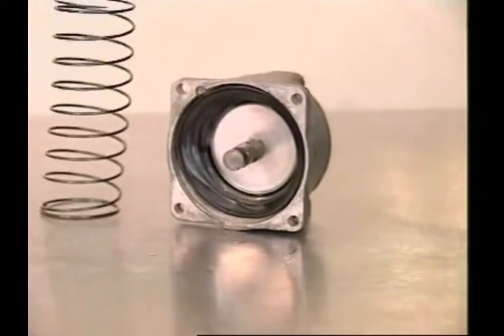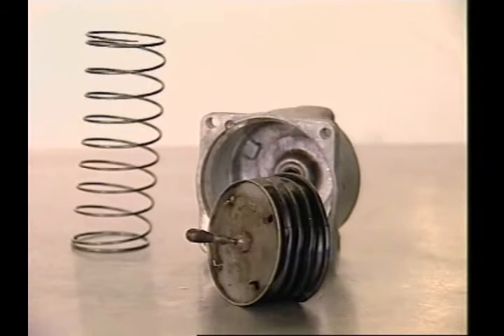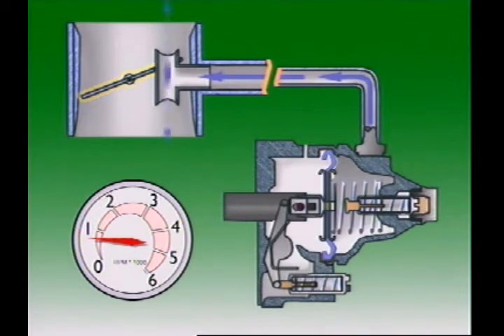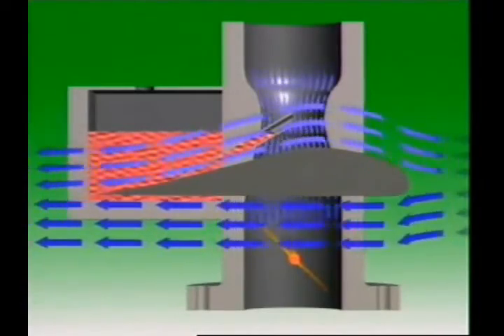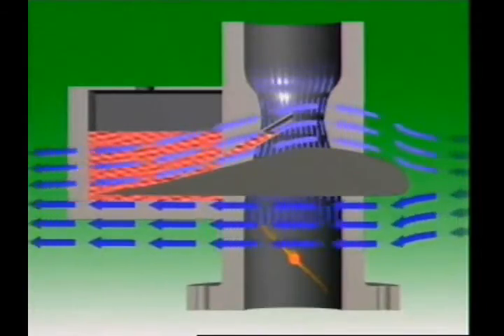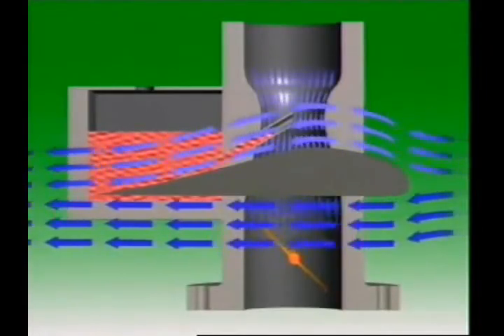A pneumatic governor has a manifold-mounted venturi unit linked by tubing to a sealed diaphragm assembly on the inline injection pump housing. This venturi unit has a main venturi and an auxiliary one. A throttle butterfly controls air flow through the venturi and into the engine. The venturi is narrow in shape so the air speeds up as it passes through — a similar effect occurs around aircraft wings. The shape of the wing section speeds up the air flow over the top of the wing and creates a low pressure area there, lower than the atmospheric pressure below, resulting in an upward force that provides lift for the aircraft. The shape of the venturi is designed to apply the same principle.